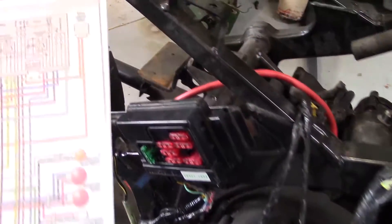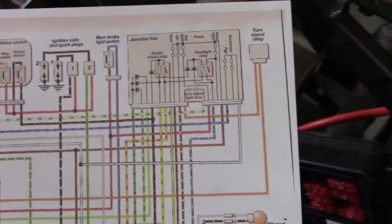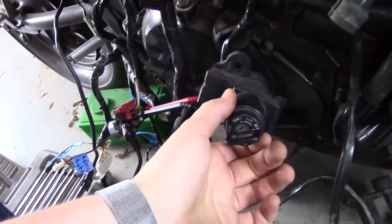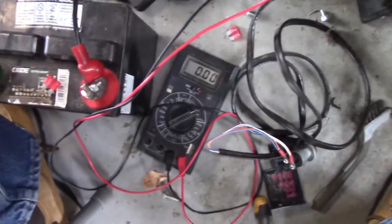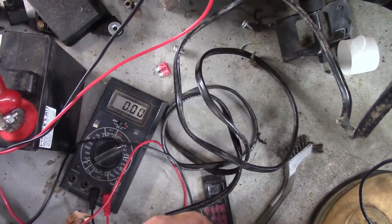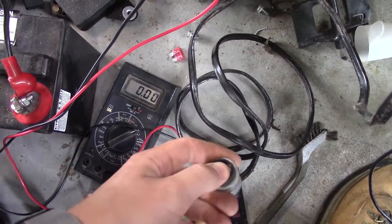Looking at the schematic, the junction box doesn't actually have a dedicated ground on it. So what I did is I bolted it to the frame to get a good ground connection. That should help — do something anyway. So let's get some power. I've got my multimeter connected to the starter relay — let's see what happens when I push this. Still nothing. Fix a problem and it doesn't help.